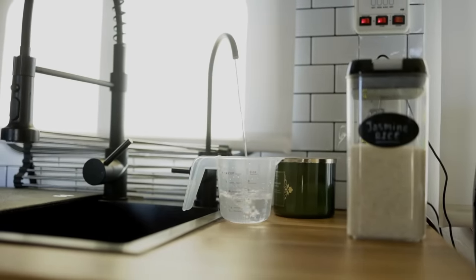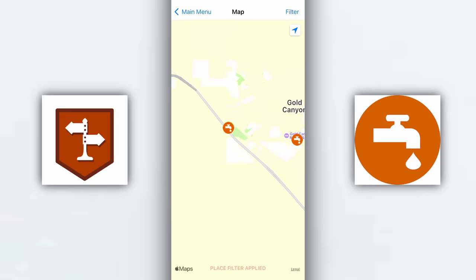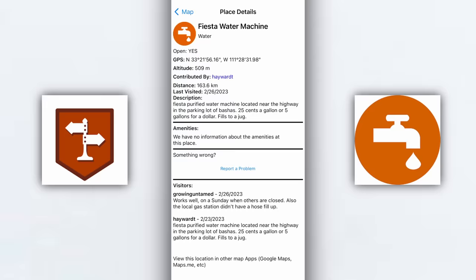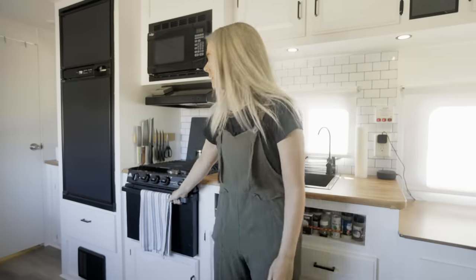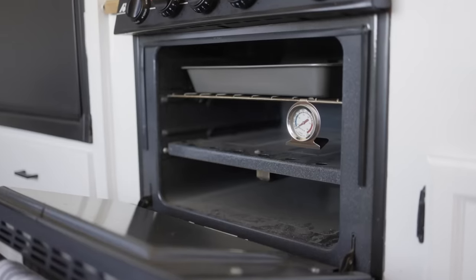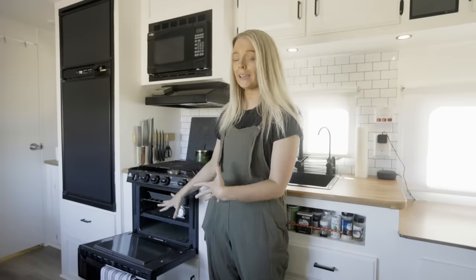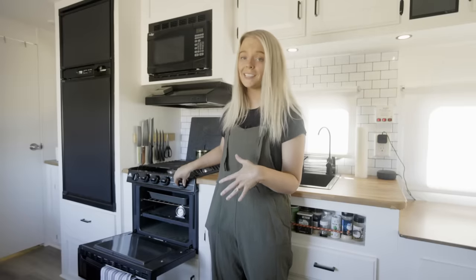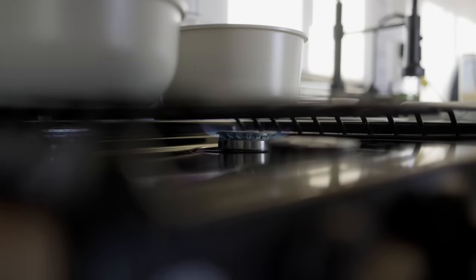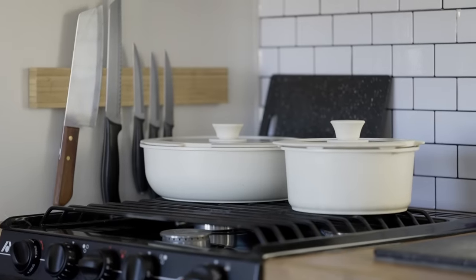We get all of our fresh water normally from gas stations. We find most of our water spigots from iOverlander, which is an app that helps you find fresh water sources or where to dump. Over here we have our stove and an oven. The oven has plenty of room, but we have a little temperature gauge inside because with a propane oven you can't really tell what it's set at — it's finicky. I might set it at 300 but it will fluctuate, so we have to watch that.